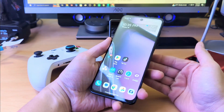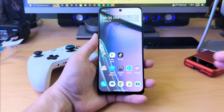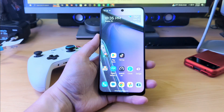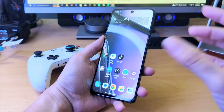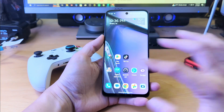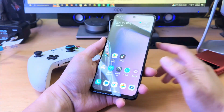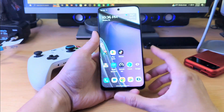Very nice looking screen, even though it's not an AMOLED screen. I'm hoping that Motorola decides to transition these screens to AMOLED, because IPS is nice, 120Hz is nice, but the screen quality just isn't as good as you would get with an AMOLED.